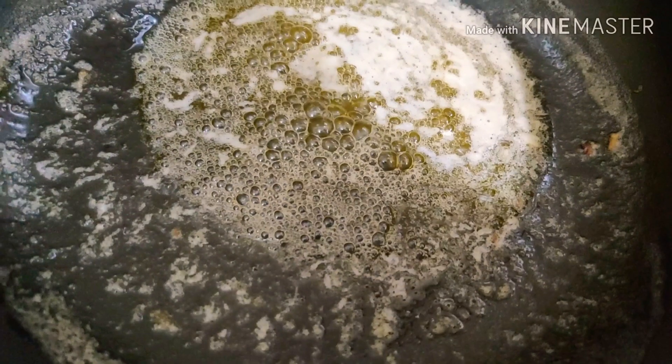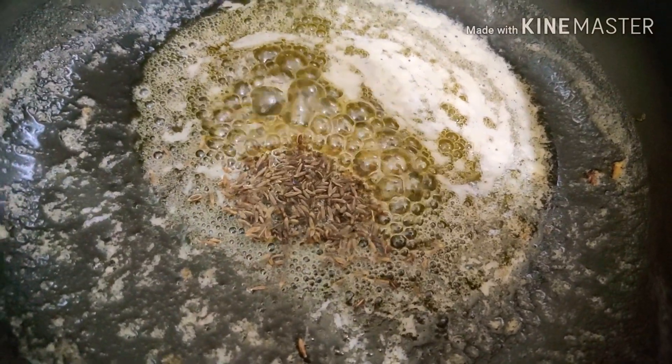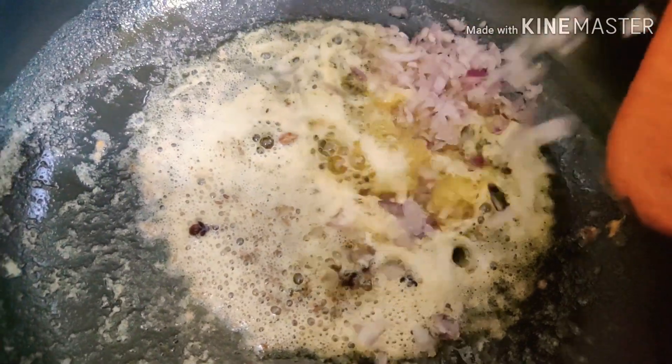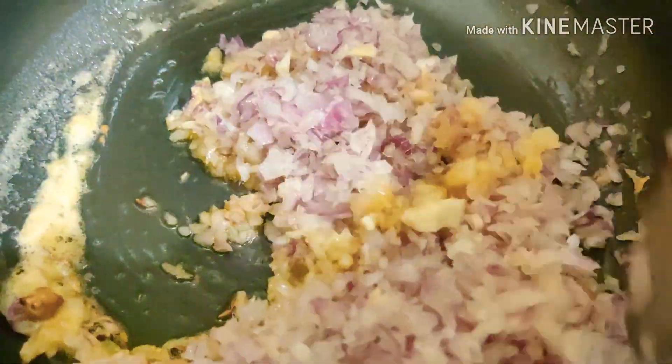After keeping the paneer aside, in the very same pan I'm now going to add three tablespoons of butter. After adding the butter I'm then going to add half a teaspoon of cumin seeds, three cloves, and two finely chopped medium-sized onions. After adding the onions I'm going to mix it very well and let this fry for about four to five minutes.